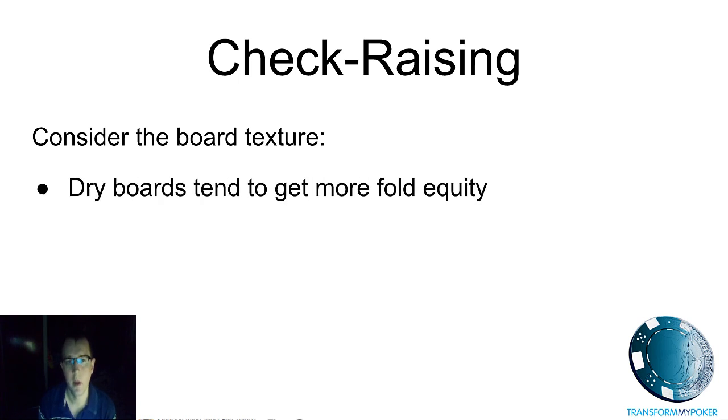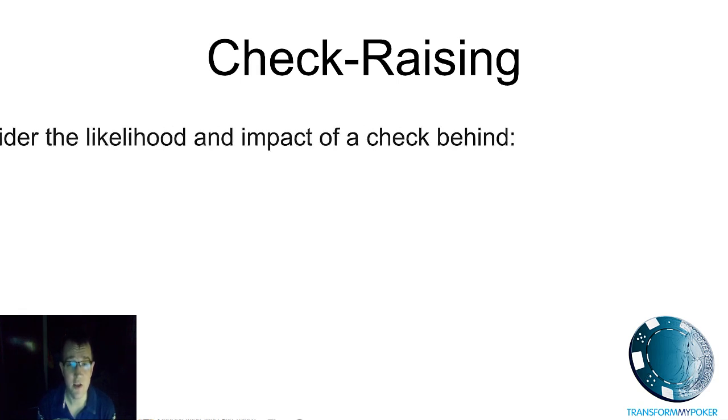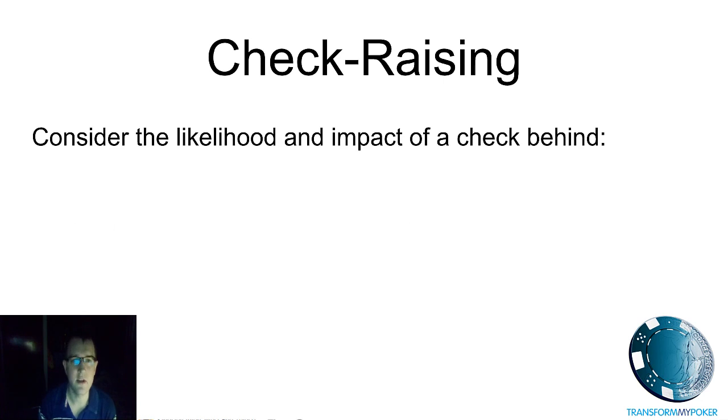The next thing to consider is board texture. Two simple statements: dry boards tend to get more fold equity; wet boards tend to get less fold equity. When you've got a flop like ace-seven-two with no flush draws, if you check raise on that board you're going to make people fold really often — you're going to auto-profit. On wet boards, people tend to fold less frequently because they've genuinely got some piece of the action — they might have a draw, they might have a pair — so it's much more difficult to get rid of opponents on wet boards.